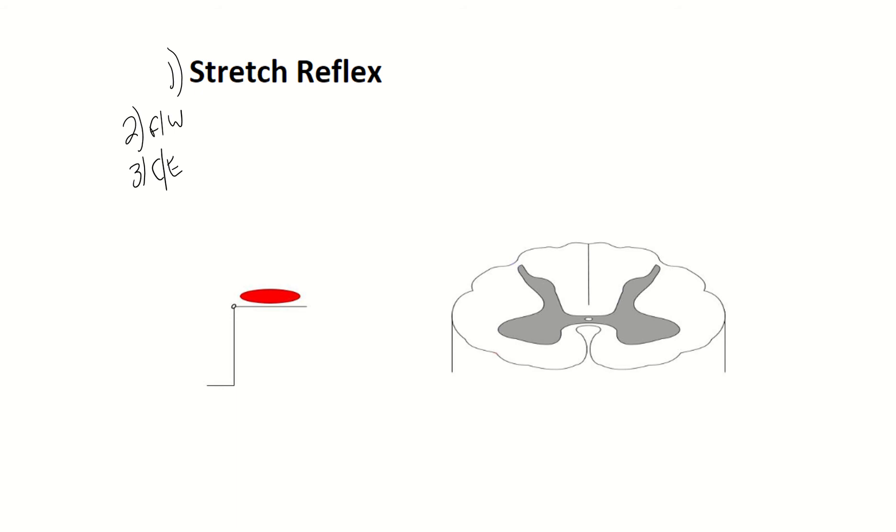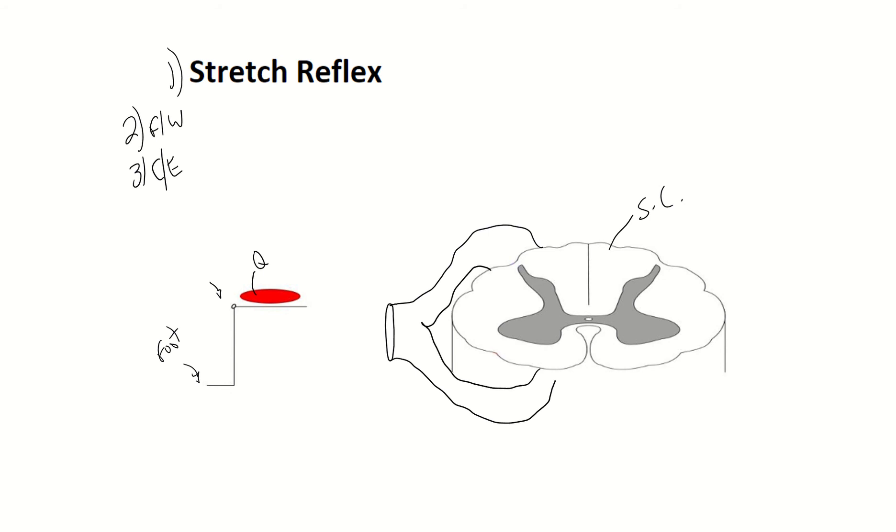Now the stretch reflex we're going to go over first. What we have over here is we have the spinal cord, we have our quadriceps muscle, we have our patellar tendon, our patella, and then we have our foot. Hopefully that helps to orient you. Out of our spinal cord we do have some spinal nerves, and there's an on or off ramp basically to get in and out of the spinal cord.